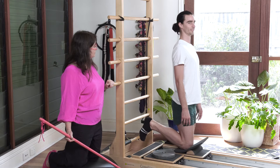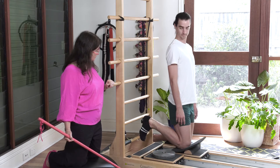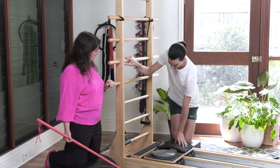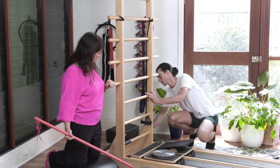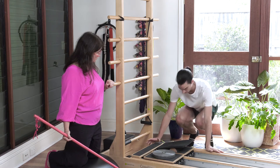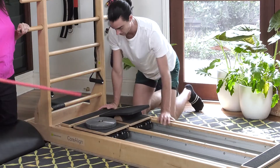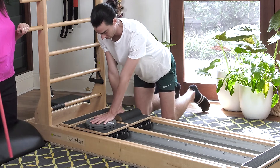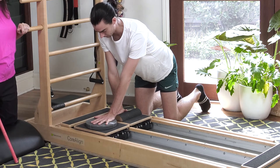Then come off there, and I'm going to get you to take the moon box away and just put the kneeling pad underneath your knees. Now we're going to bring in some upper body work, so Josh, put one hand on there and the other hand on the disc. We're going to first of all just move the disc hand away.